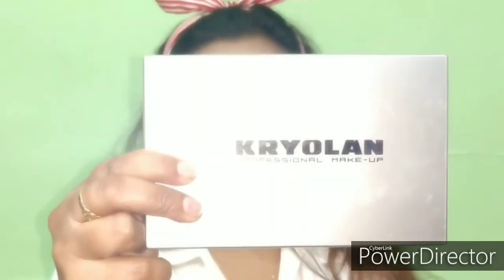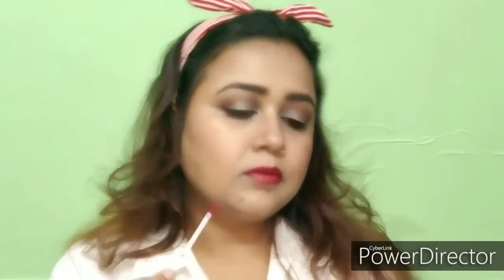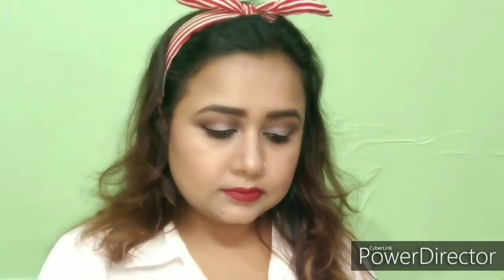Now I am taking a Krylon lip palette. I picked red color because in this look the lips were red and the other makeup was nude. So I will apply this red color to my lips. I have tried to make this look ready, so don't forget to like my channel and subscribe. Friends, please tell me how my look came out in the comments — bye friends!